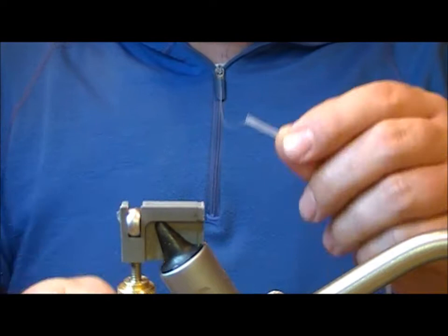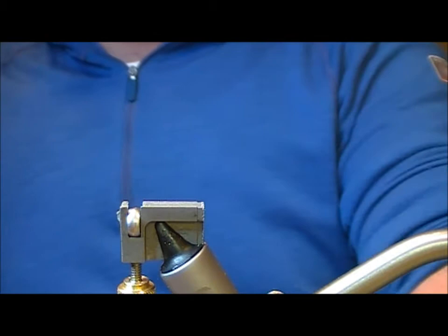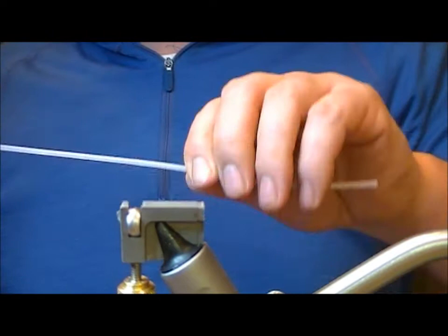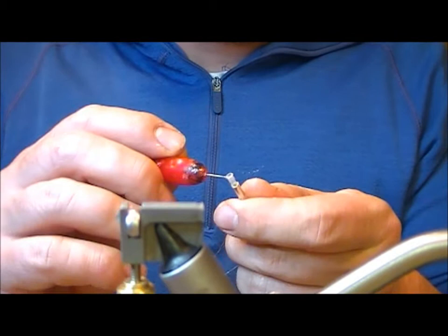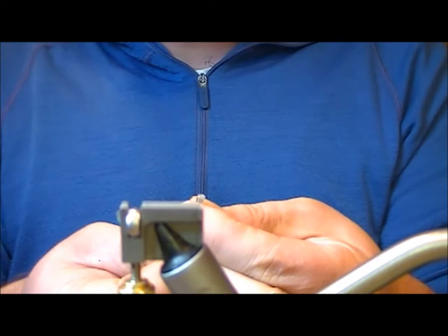I'm just going to flame the end of that tubing and then slide on my crimp. Once I get it up near the end, I'm going to take my double needle and coat the tube in super glue and then slide that back onto it.